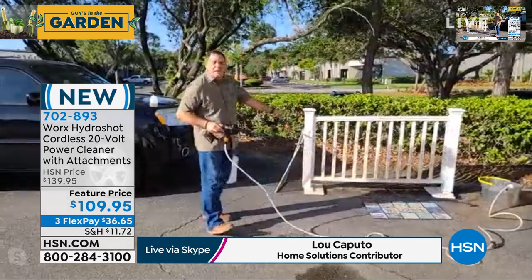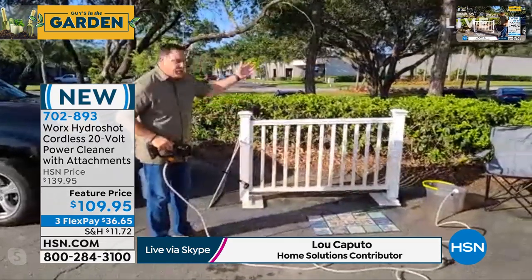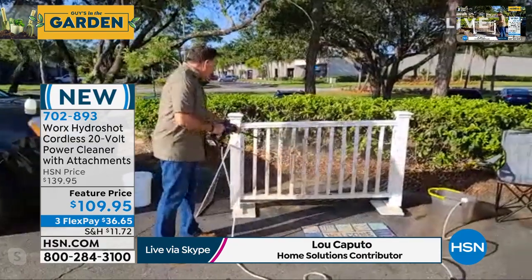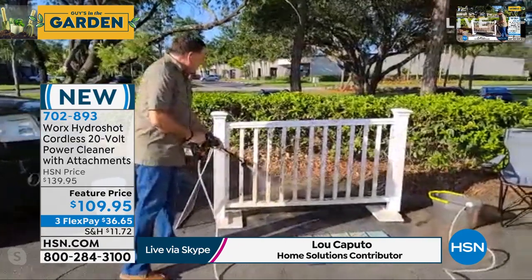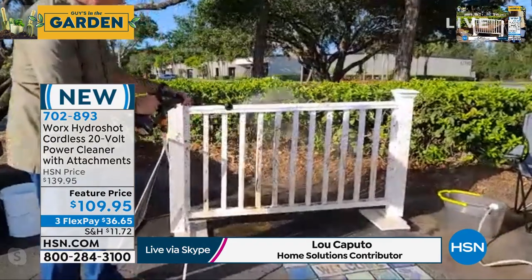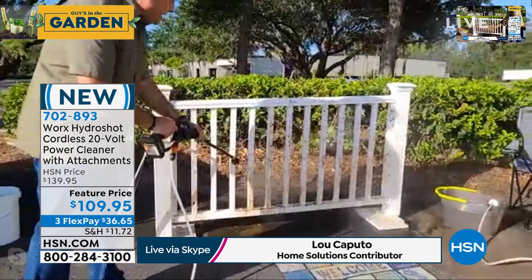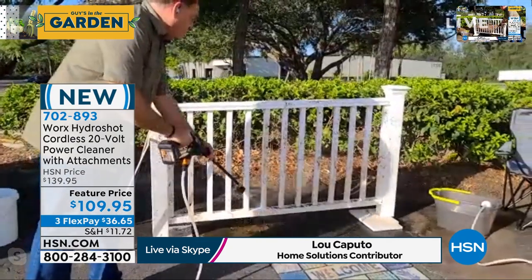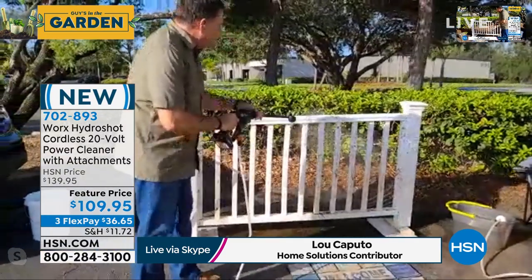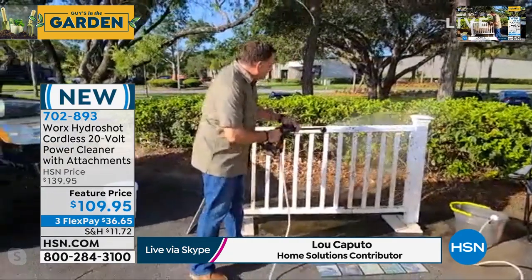Look at the fence behind me — it's got dirt and mud and all kinds of stuff caked on there. Look at how easily the WORX power washer just pulls that right off. I've used this to clean the siding on my house, to clean off my dirt bikes after riding, and I use it almost every day on my truck to get the love bugs off. It's absolutely fantastic for that. You can see how it's making short work of this — it's very easy to do.